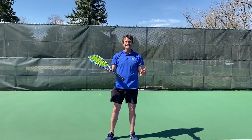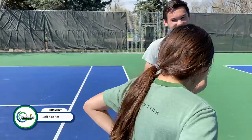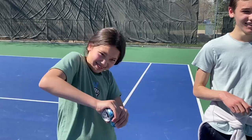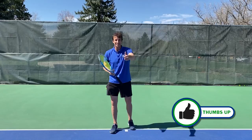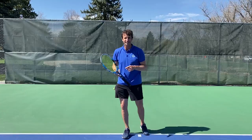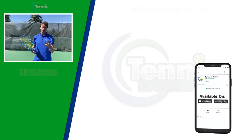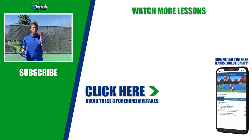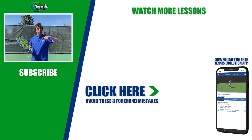I had an absolute blast making this video today. So how do you feel about not getting paid for this experience? I feel like I got ripped off! Before you go, make sure you give us a like, subscribe to the channel, and turn on your notifications. The free gift I want to give you covers three mistakes that players are making on their forehands — click the link below or somewhere in this video to get those three forehand mistakes. I want to take your game to the next level, so click below and we'll see you at the next lesson.